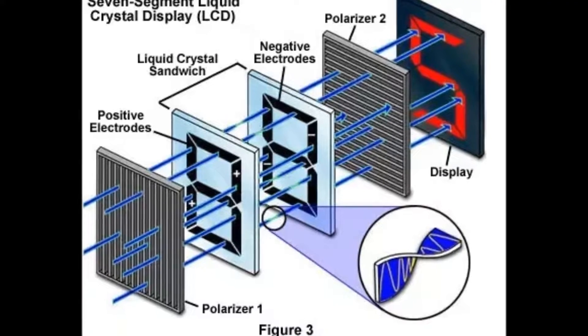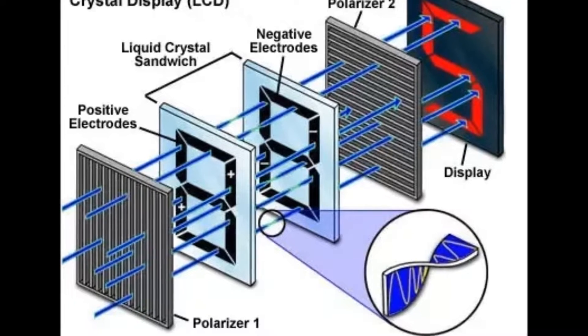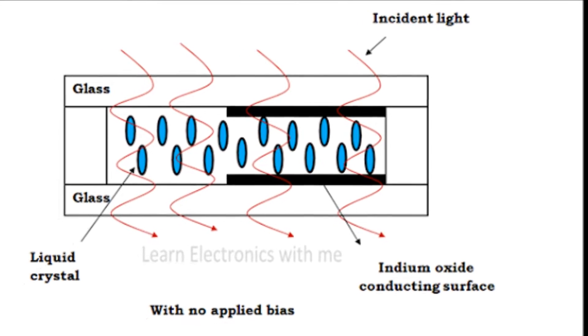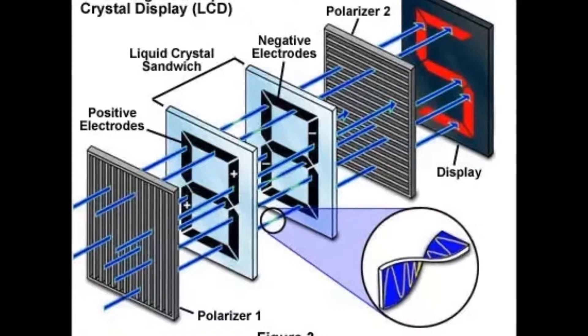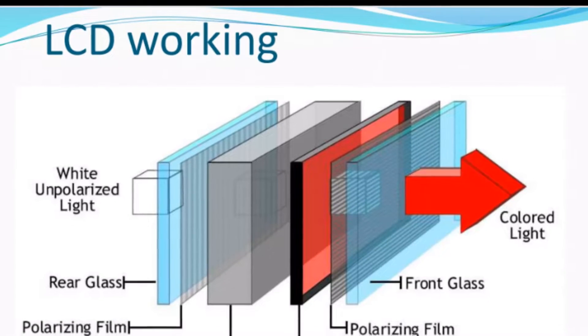You can use a white paper instead of a reflective surface. The backlit emits unpolarized light. When the unpolarized light travels through a polarizer, only the light having a specific orientation will pass through it. If the rear film is set to allow vertically polarized light, then only vertically polarized light will pass through it.